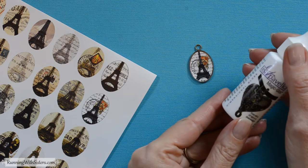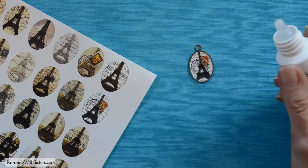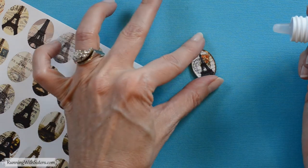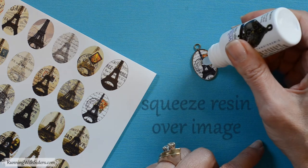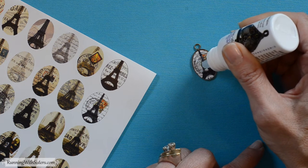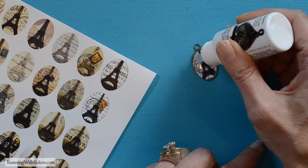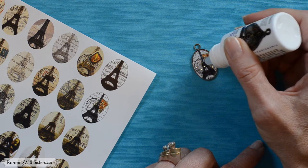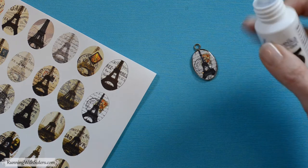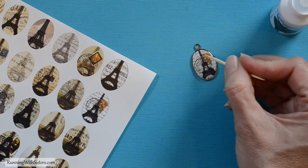Now we're ready to apply our resin. It's important to work in the shade or inside for this step because the UV resin will start to cure in direct sunlight, so be sure to work inside. Squeeze the resin directly over the image and use the little applicator tip to move it around. You want to fill the bezel all the way to the edges, but try not to let it go over. Use your toothpick to make sure it's gone all the way out to the edge.